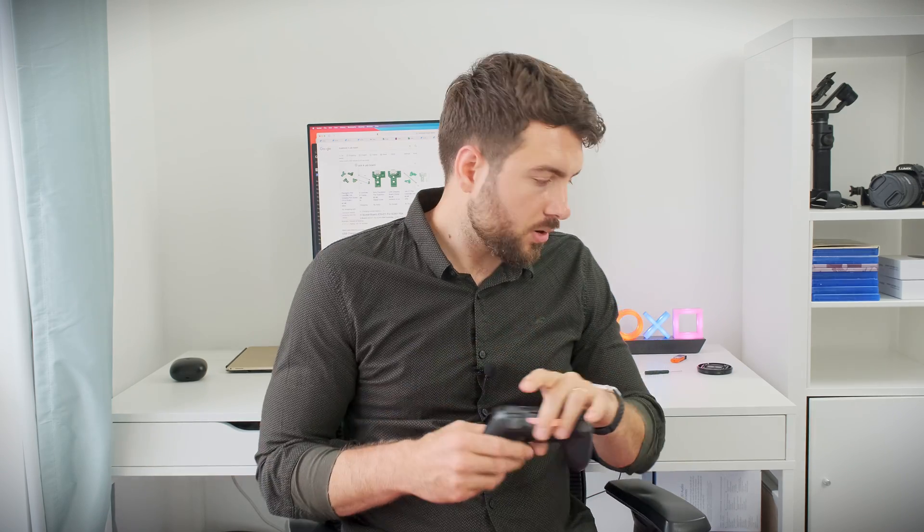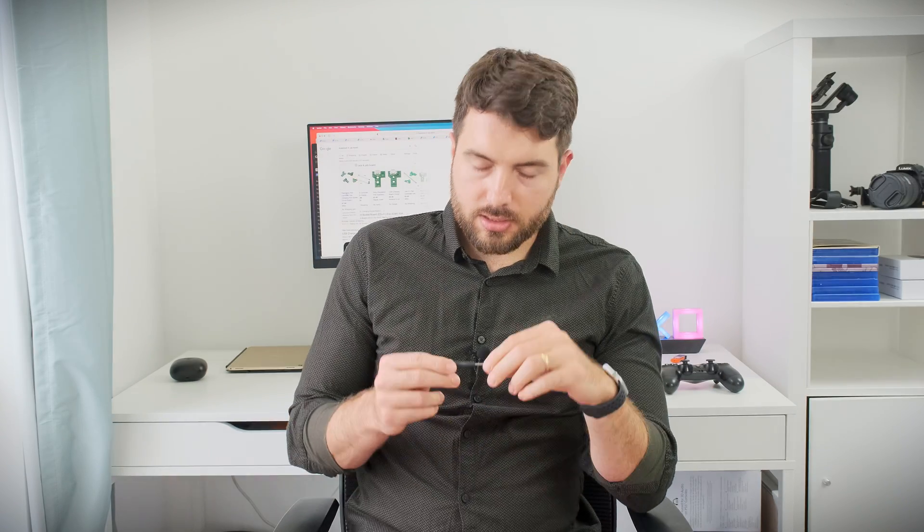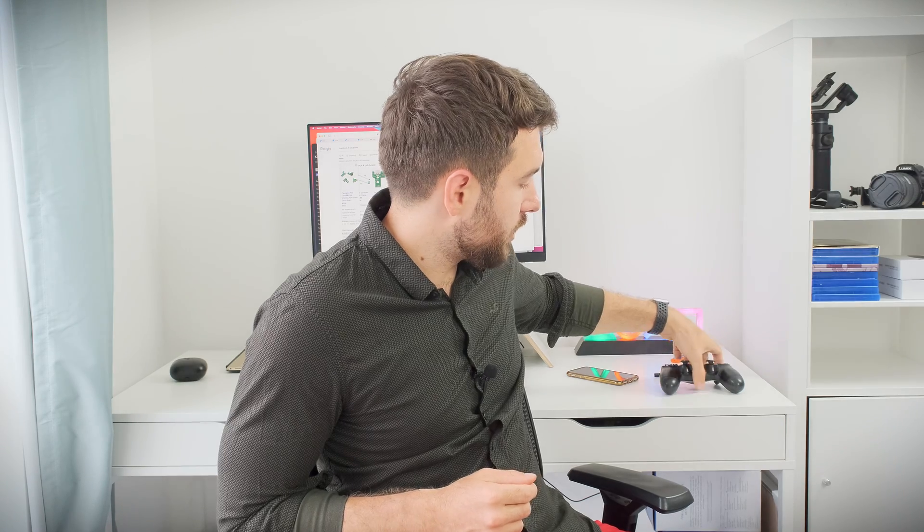If you want to do that yourself at home, you're going to need a special screwdriver. It's a very tiny screwdriver — you can order it on eBay for about two pounds. Just search for DualShock 4 screwdriver and you should be able to order one quickly. You're also going to need the charging port, but you're going to have to research the specific model of DualShock controller that you have at home, because there are a couple of versions.